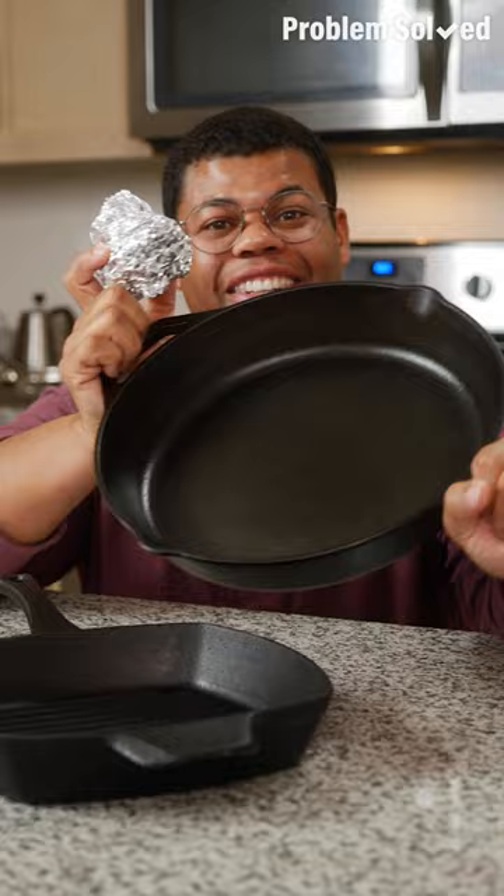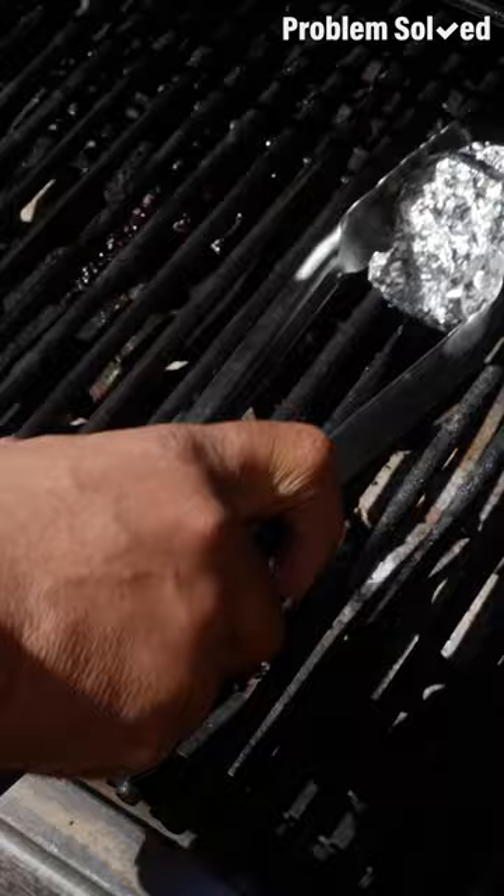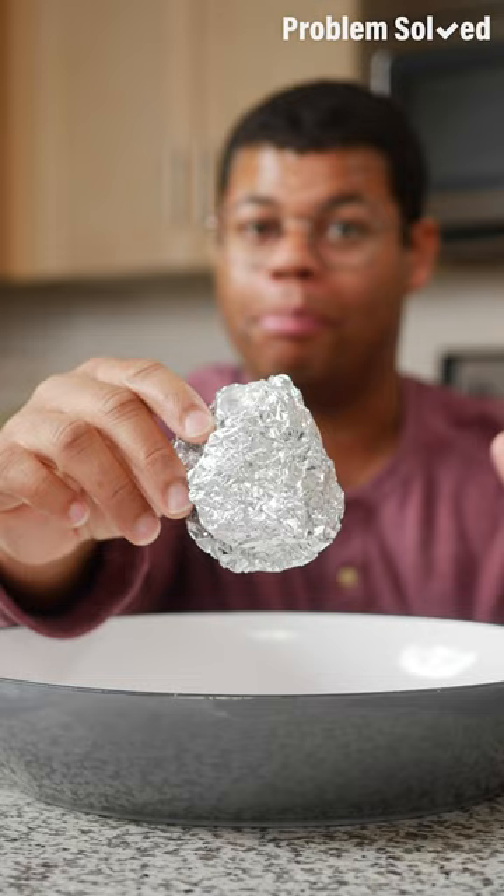And for a grill pan, the foil will form to those grates. Foil can also do the job cleaning up those barbecue grills. Don't use this trick on non-stick or enamel pans — metal can ruin the coating on these types of pans.